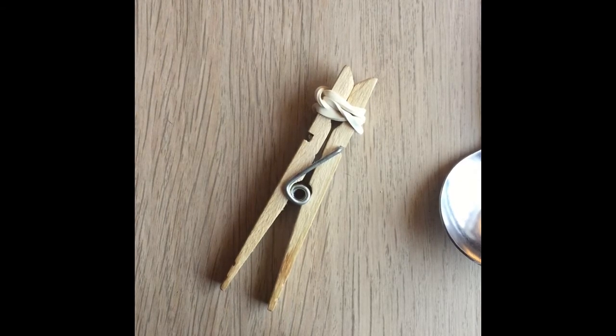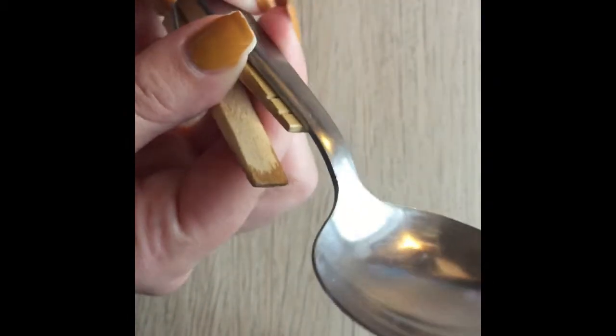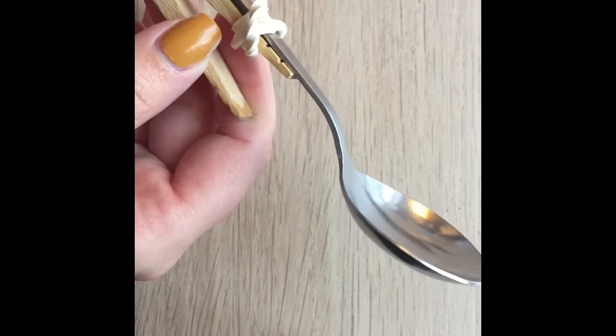According to the picture, I'm going to put the spoon flat against the clothespin like this and wrap the rubber band around here to help hold it in place. I might need another rubber band to do that, but it's on there pretty good so maybe it'll work.